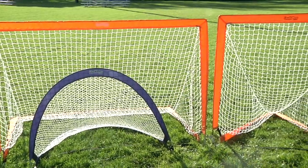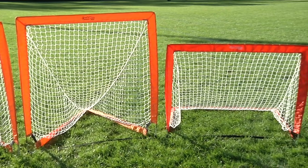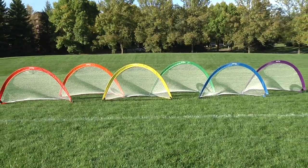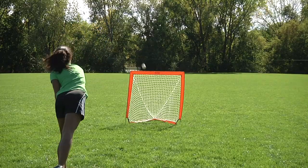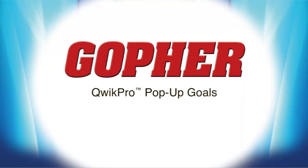Quick Pro pop-up goals are available for soccer, lacrosse, and hockey, and come in multiple sizes, shapes, and colors. The soccer goals are available in rainbow sets for color-coordinated activities. Score big with the easiest to set up and most durable pop-up goals on the market. Purchase your Gopher Quick Pro Pop-Up Goals today.